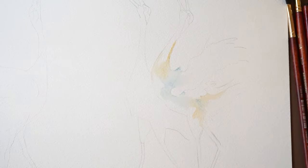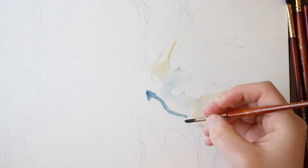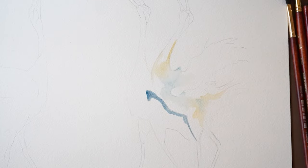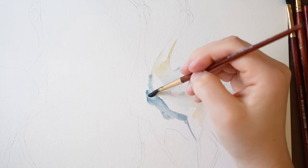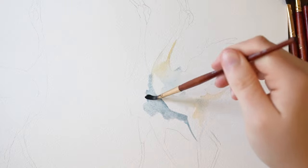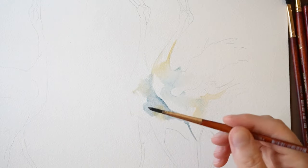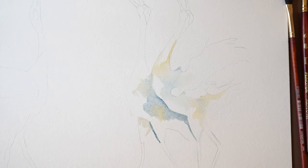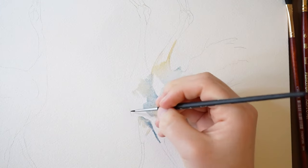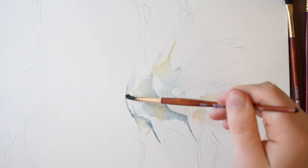I'm making sure to leave some white along the edge of its belly here. Instead, I'll be creating a shadow on the other crane. I'm dipping my brush into water to blend this out a little, and then I'll poke in a little bit of yellow ochre. I'm going to switch to using a smaller round brush to draw a thin line here, and then dip my brush into water and soften that line a little.